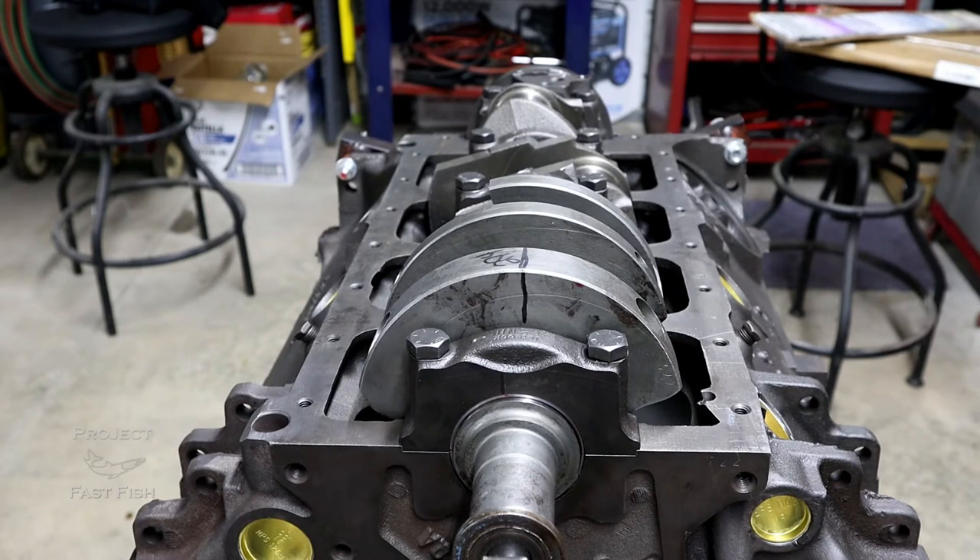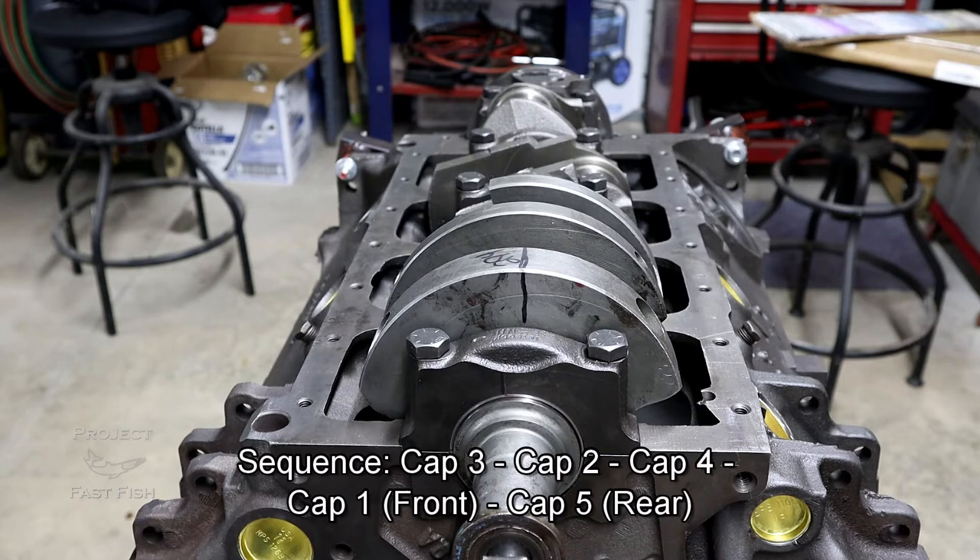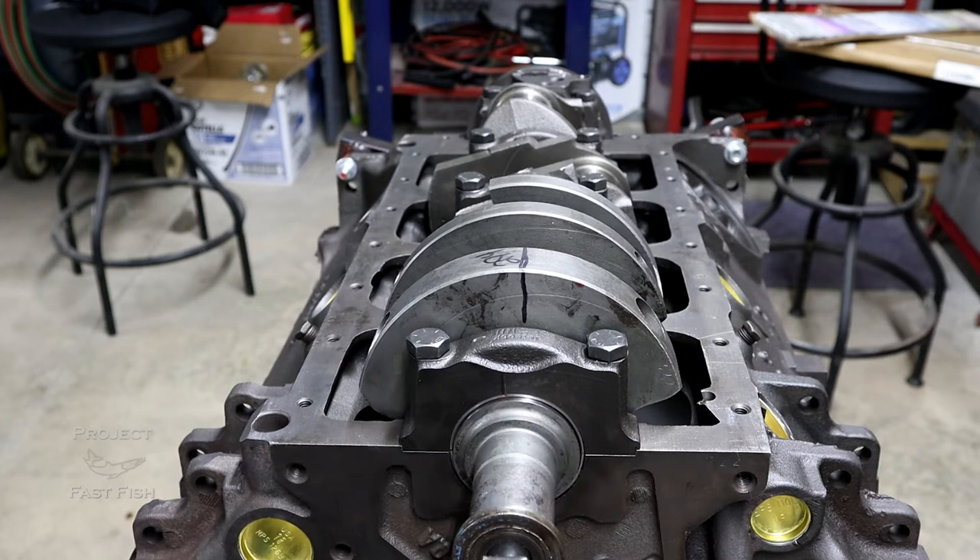Now that we have our caps in, it's time to go ahead and get them seated to spec. Specs call for 85 foot-pounds, and we have to do these in a specific sequence. This is the heart of this motor, so you want to make sure you get the sequence correct. You don't want to go all the way up to 85 foot-pounds right away — you probably want to start around 45 to 50, then go to 85, in a particular sequence. We'll start with cap number three, do both sides, then cap two, then cap four, then the front cap one, and finally the main rear cap.